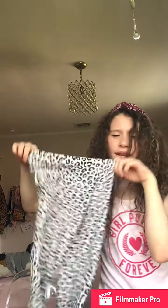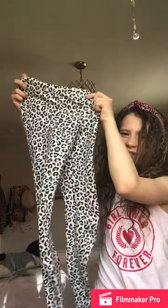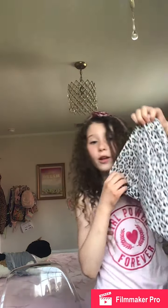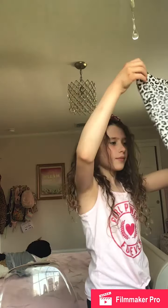Hey guys, welcome back to Avery's Adventures and today's another fun DIY adventure. So I have these cheetah pants and I go crazy and I'm a kid so I have holes all over these pants, like just down here everywhere. You can't really see them now but we're gonna be making these into shorts because there's like no holes up here, so let's do it.